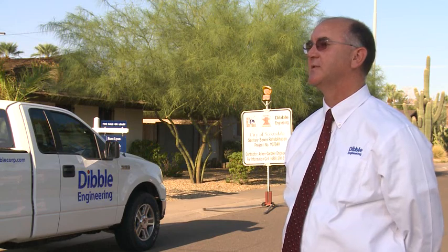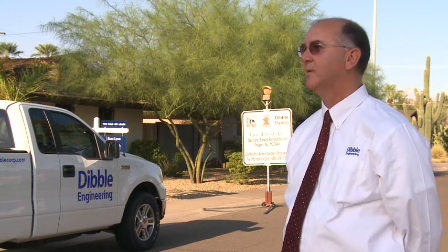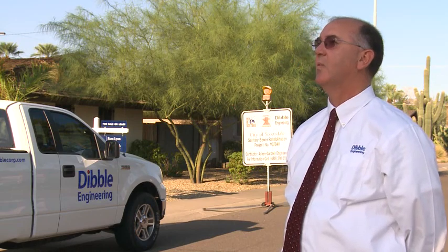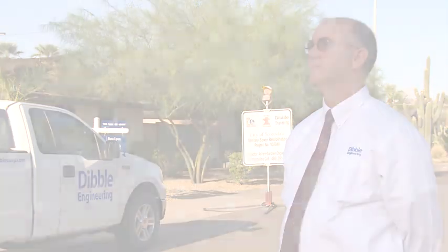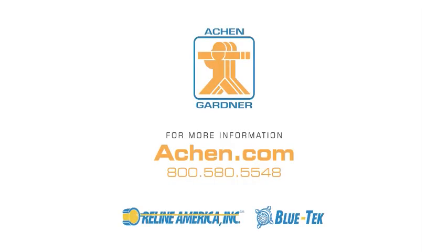The contractor, their subs, the engineers all came together with the owner and also the residents. It was all one big team to make this project a success. Aiken Gardner has the necessary knowledge, experience, and resources to bring this technology to you and provide the same level of service and quality on your project.